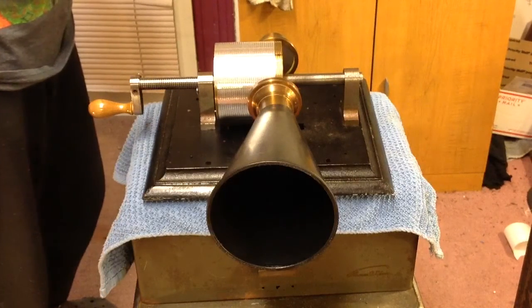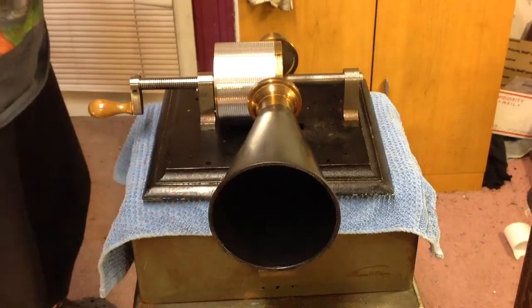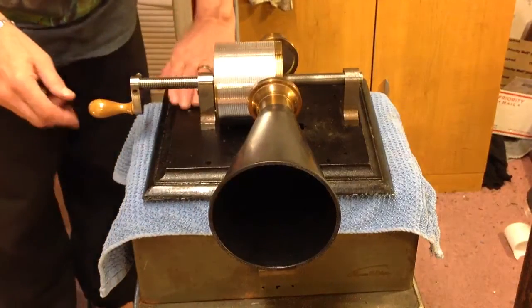Well, I just did a recording. I'm going to play it back through the amputated Wal-Mart funnel and made some adjustments to it. Let's see what kind of recording we got.